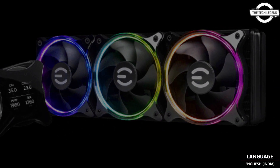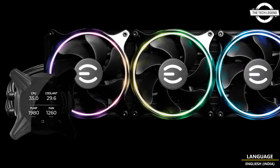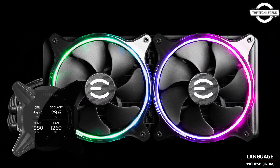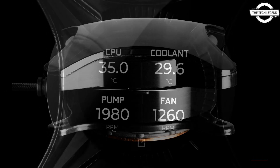With a renewed presence in the AIO CPU liquid cooler market, this series provides the most efficient cooling and quietest flow on any EVGA AIO. The new EVGA-designed ARGB fans provide the best balance of cooling, silence, and peace of mind.